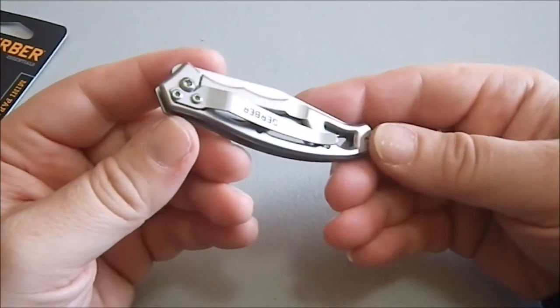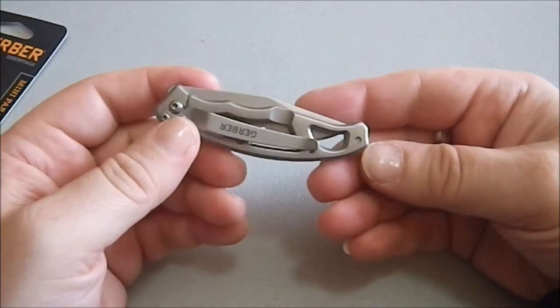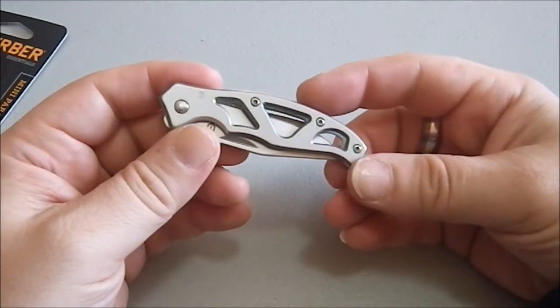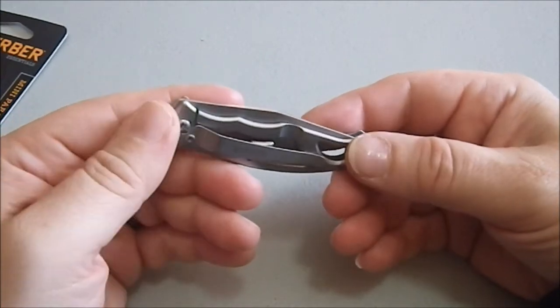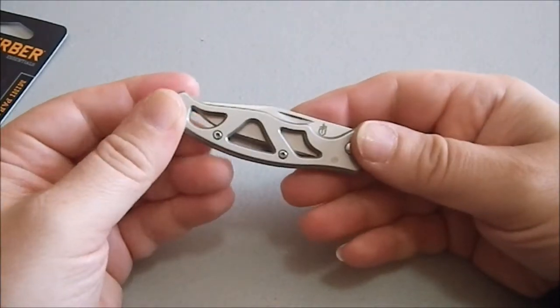This is the knife itself. It is a tip-down carry, which is not my preference, but I'll admit it's a very small knife. There's not a lot of room in here for a tip-up design, so I'll cut them a little slack. And this is, to my mind, an actual pocket knife — it is a very small design.